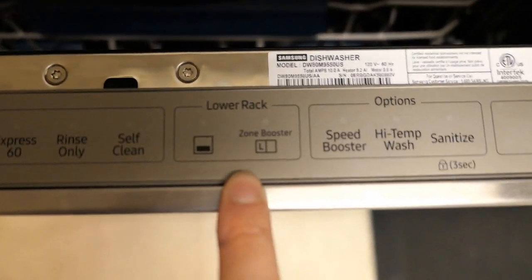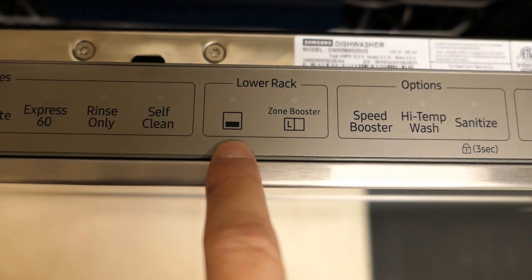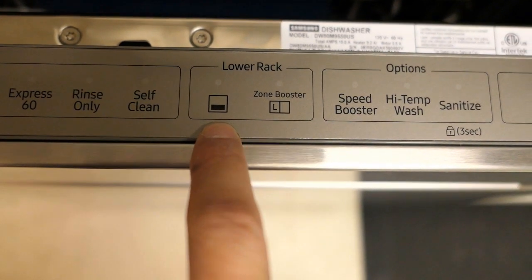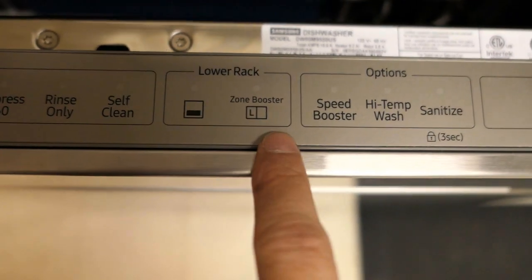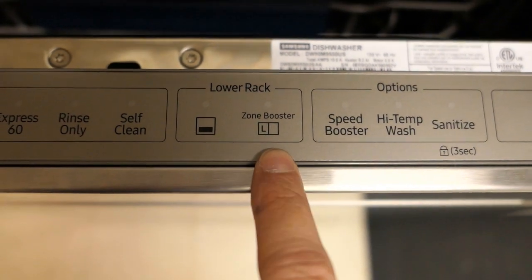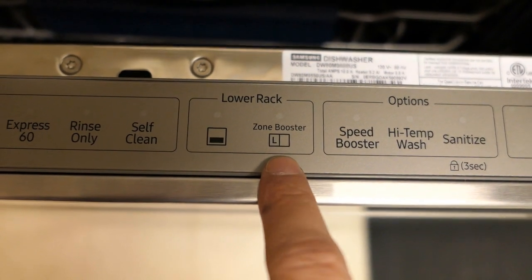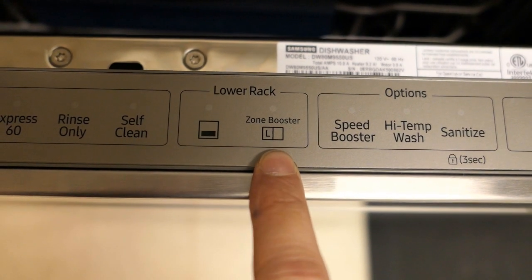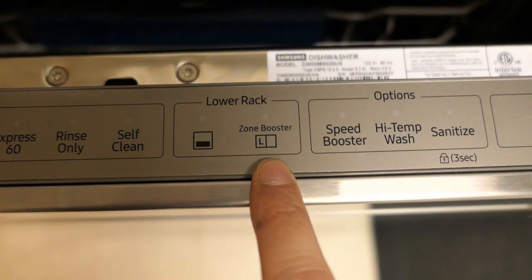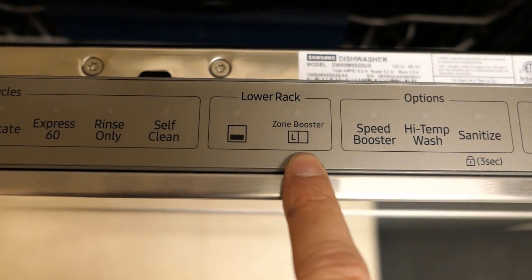Moving on, next are the lower rack options. This option means that only the lower rack will be washed, so the upper rack should be left empty. Next to that is the zone boost feature mentioned earlier — the left side of the lower rack will use five streams instead of the standard three, while the right side continues with normal three streams, giving the left side extra power cleaning.